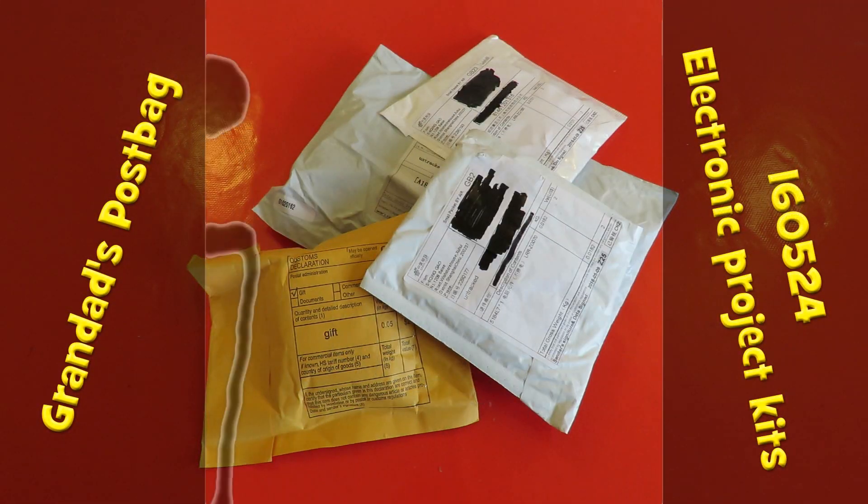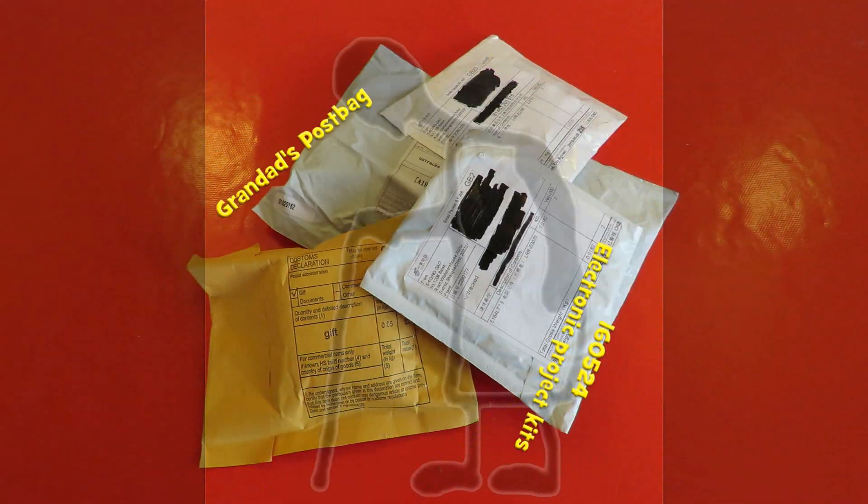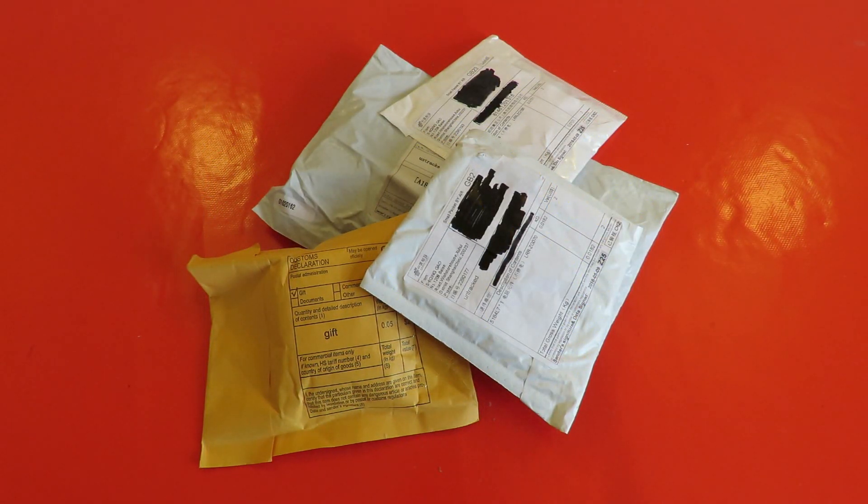Hi guys. The postman's been several times. I've been waiting for quite a few of these to turn up. I don't think they're all here yet but I want to open them and find out what's in them. Quite a while back somebody asked me to do some electronic projects, so I went on eBay and ordered some very basic kits. There'll be links in the video description to the eBay links I used, but I always recommend you do your own searches because there's a good chance you can find them cheaper or find better products if you have a look yourself.